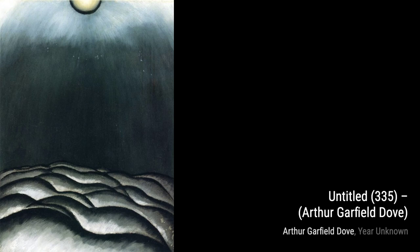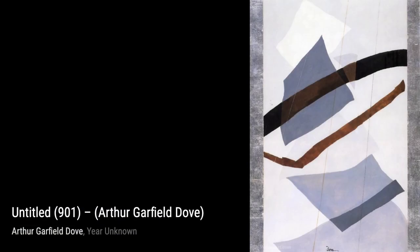Untitled 291: in this artwork, Dove experiments with the juxtaposition of colors and shapes, creating a visually captivating composition that challenges traditional notions of representation.